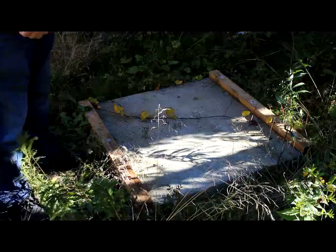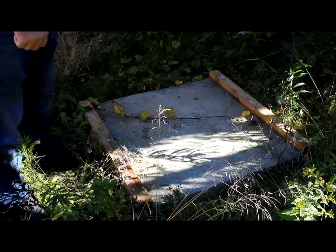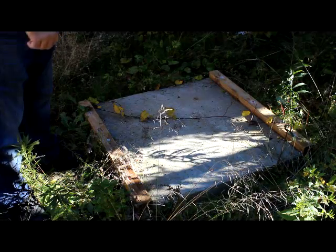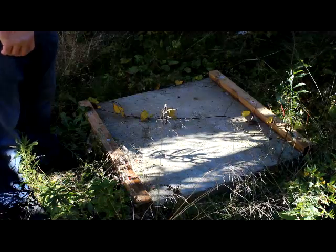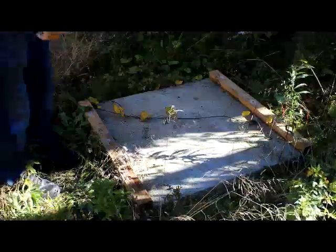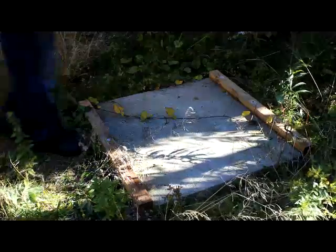This is the concrete pad that I poured for a portable generator to build an enclosure on. I did this maybe two or three years ago before I started making videos, and of course there are all kinds of other projects that go on and I never got around to finishing it.